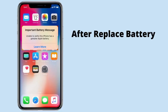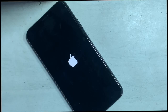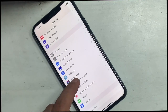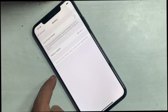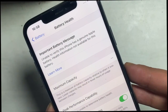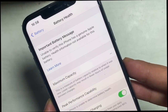This video tutorial is about how you can fix the important battery message. If you replace an aftermarket battery or a genuine battery from another iPhone, then the message pops up on the screen: 'Important Battery Message' and 'Service' message on battery health. It reads: 'Unable to verify this iPhone has a genuine battery. Health information not available for this battery.'